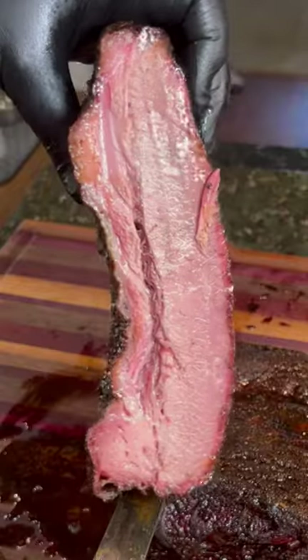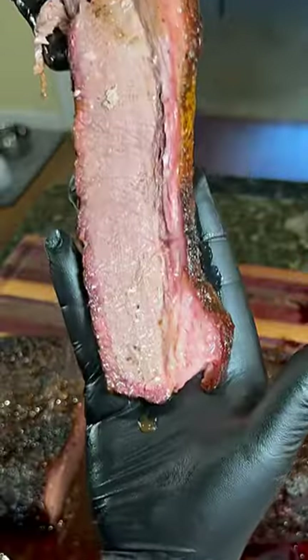Look at this bark. It was absolutely delicious, dripping wet. And if you've got to squeeze your meat, well, you're not doing it right.